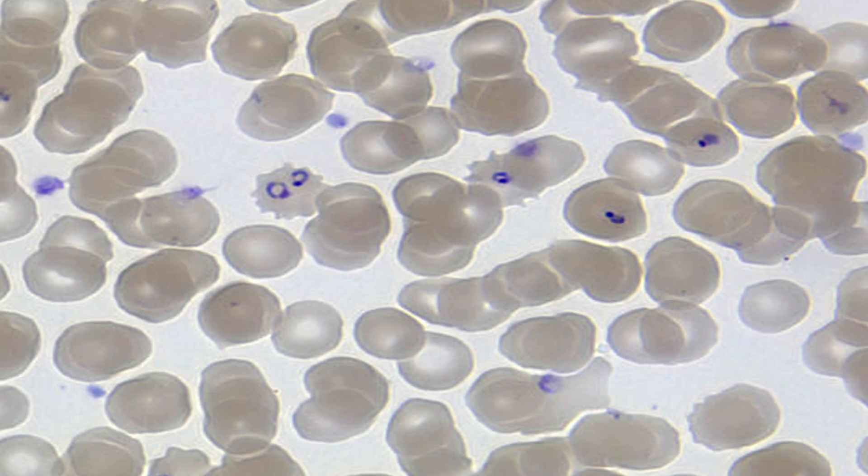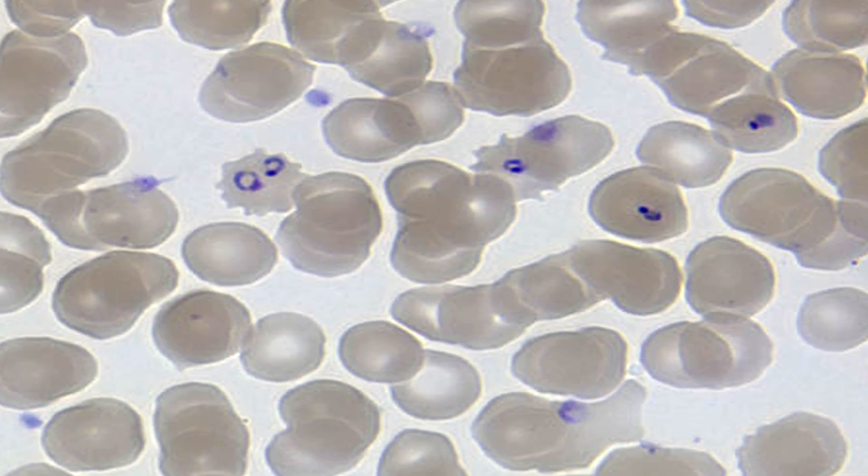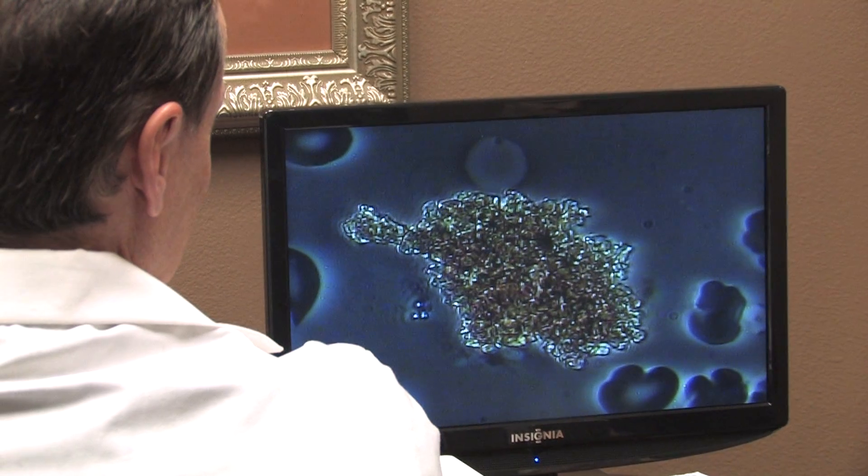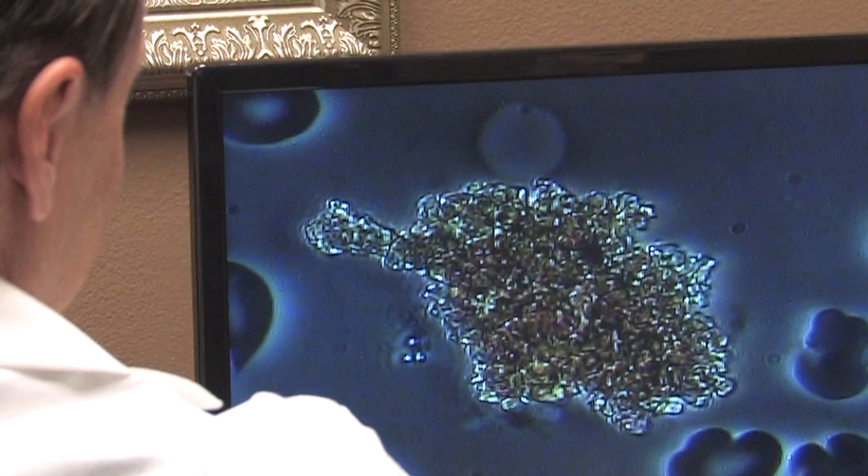There's the possibility of parasites — either L-form or rod-form parasites. There's the possibility of yeast or fungus in the blood. There can be various clumpings. Plaque, which is a form of LDL cholesterol that is oxidized and become hard, mixed with platelets and mixed with fats and oils — so that's a crystal. There are many, many things that can be seen in a blood analysis.